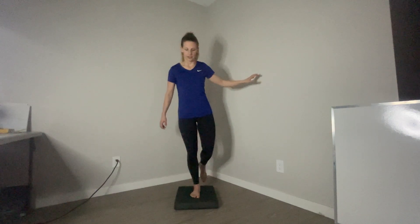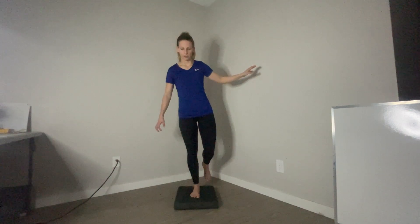And you can see my ankle working pretty hard. It's okay to have your arms out at the side like this, or across your body, or on your hips. Try to work up to 60 seconds on each leg without having to use support.